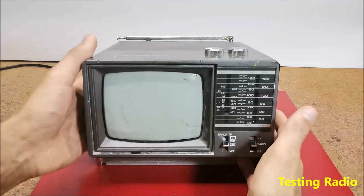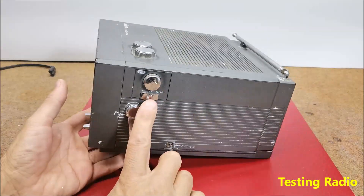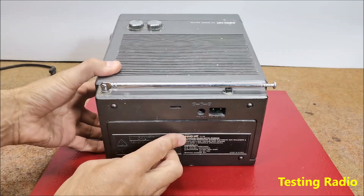Hello! These days I accidentally came across this small retro black and white TV with built-in radio. So I immediately decided to make some simple, useful device with it.